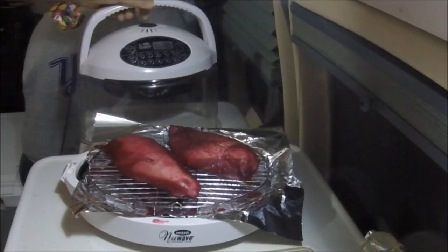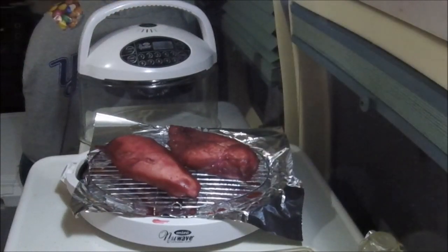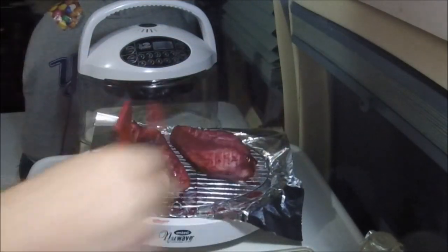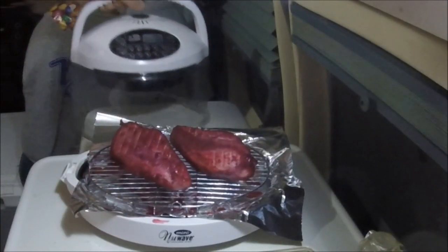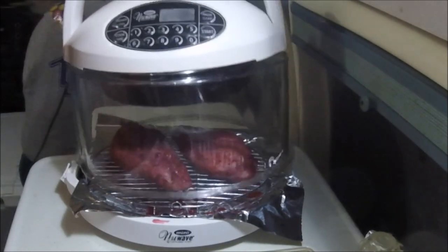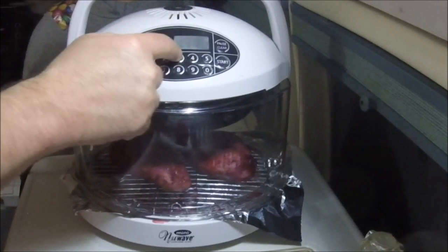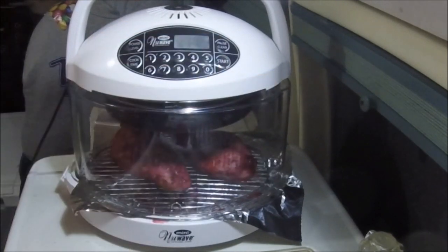That interesting color — I like it. I'm gonna flip it. Really looks like Chinese food, doesn't it, with that color? 13 minutes — that's the way it goes.